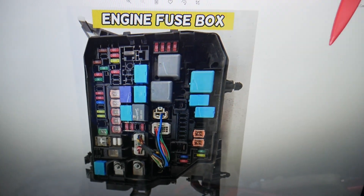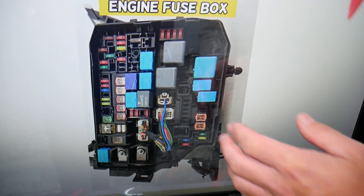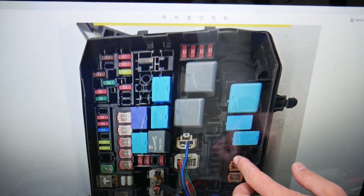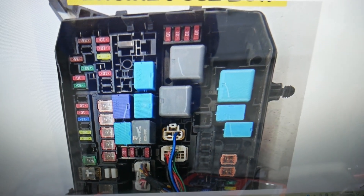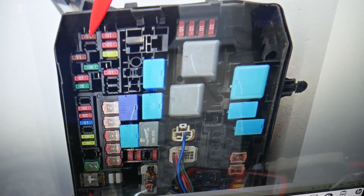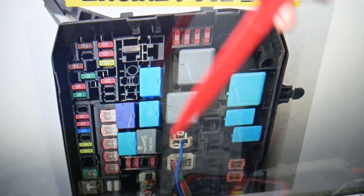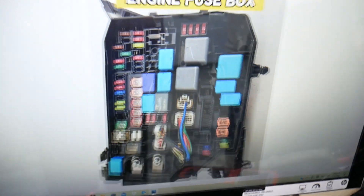Here is what you need to check if the AC blows hot on the passenger side: you need to check three fuses — two in this engine bay fuse box and one in another. For anyone who needs to buy fuses, relays, parts, or tools at a good price with quick shipping, we'll put a link in the description below so you can save quite a bit of money.